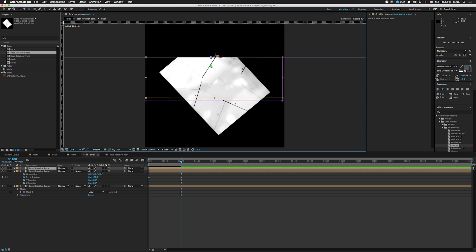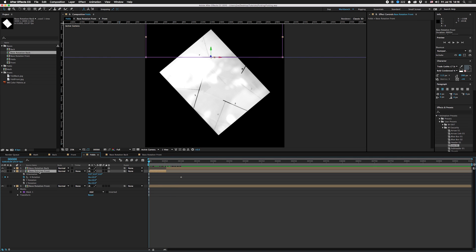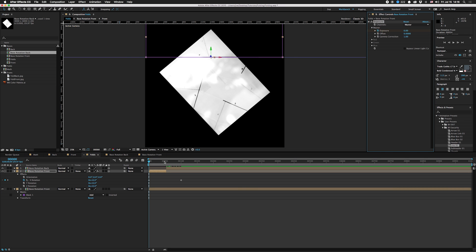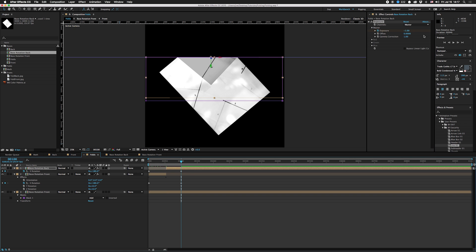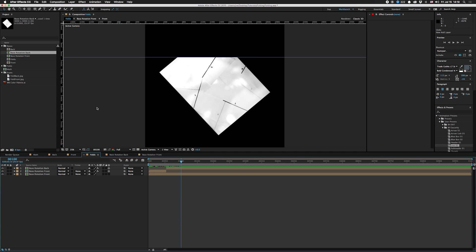We're going to duplicate this and replace it with the back layer. You can see it's a little off — my scans are slightly off between each other but that's okay. We're going to find where it flips at the midpoint, chop that layer there and chop this one here so it flips from one to the other. I also like to take the Exposure effect under Color Correction and set it to zero at the start, then set it to negative one at the fold point. You can also set it to go from negative one back to zero as it flattens back out, so it kind of shadows itself as it closes up. You can do this with lights too, but I like to do it this way since it's much quicker. You can also add a drop shadow if you want.